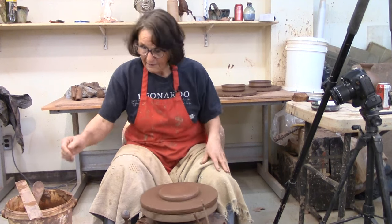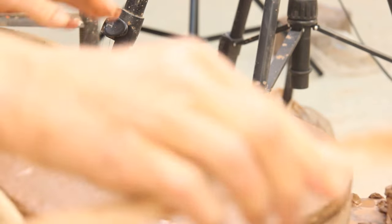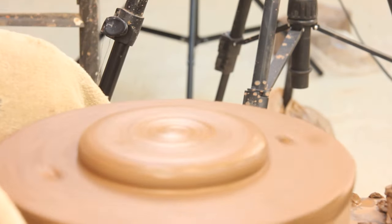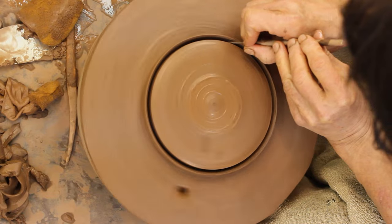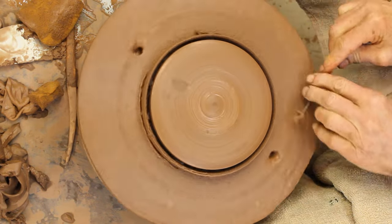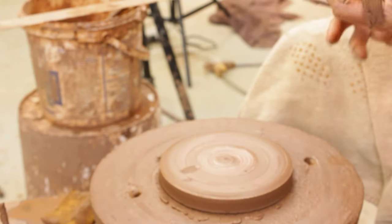This is about 800 grams of clay. You want your soap dish to have a bit of weight to it. I've centred this out to be about six inches wide. Some people have problems centring a flat piece — if you do, you can just cut it down to the size you want. Allow the wheel to make many revolutions before your needle makes its way down, and then undercut that. And now, if you had problems centring your clay, it's centred.